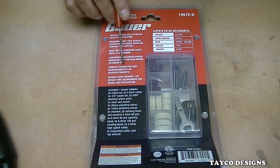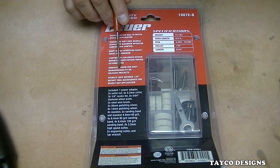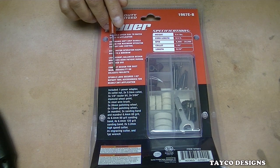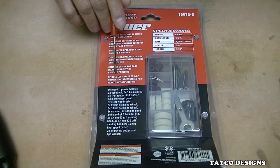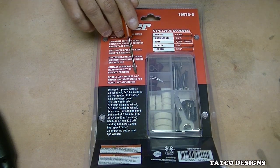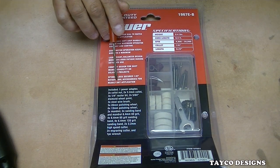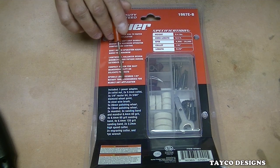Lightweight, balanced design minimizes user fatigue during extended use. Compact design for easy manageability on delicate projects. Spindle lock secures 1⅛ inch rotary tool accessories for any application.